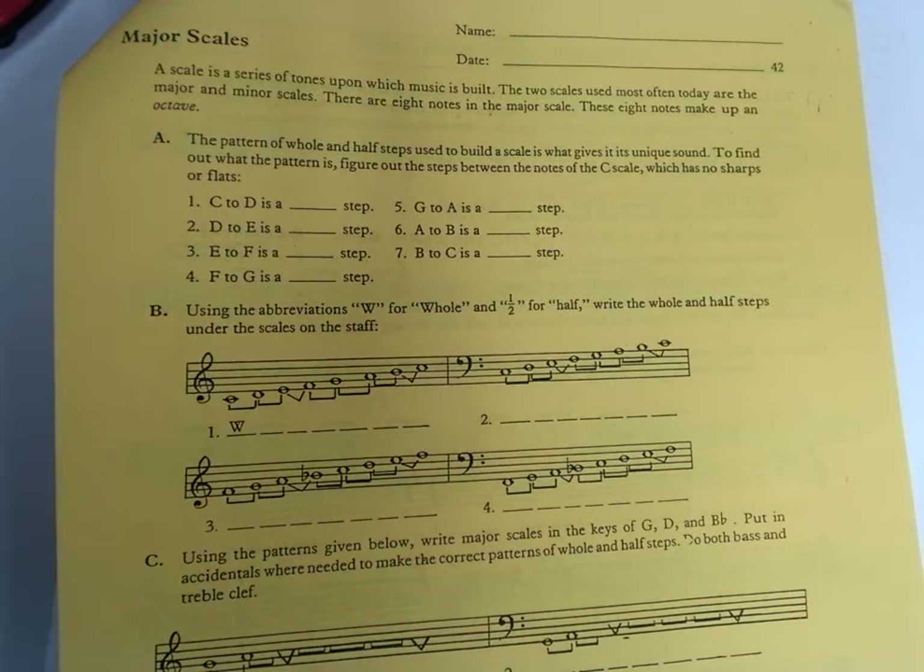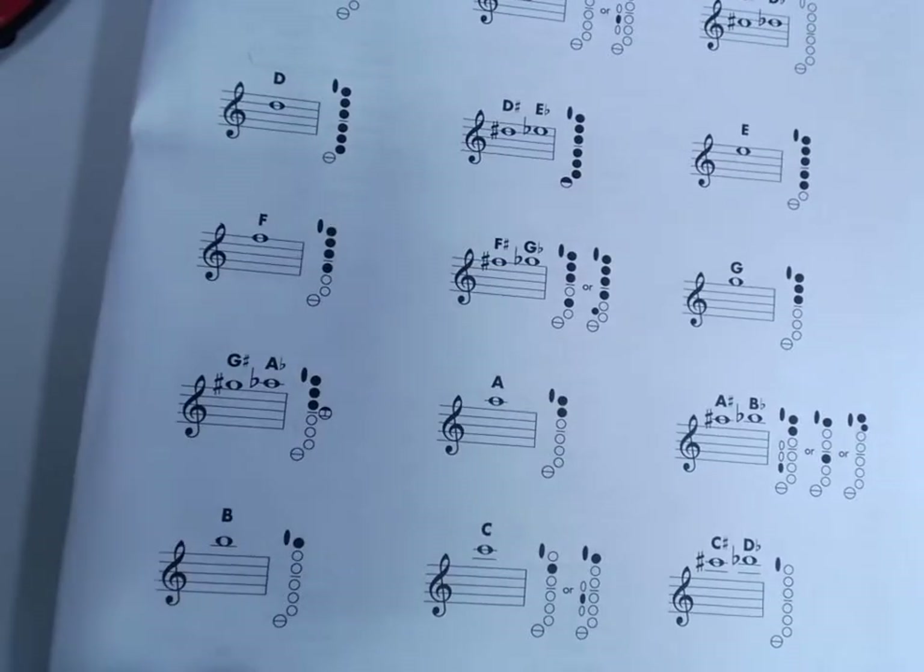A half step is the closest distance between two notes — one note to another, a half step, there is no note in between. A whole step skips a note. One of the best ways to figure this out is if you understand how to play piano, knowing the difference between the white keys and the black keys. But not everybody knows piano, and trying to teach a piano lesson on this video isn't the best use of our time. So let's use something a little more accessible: the fingering chart in the back of your book.